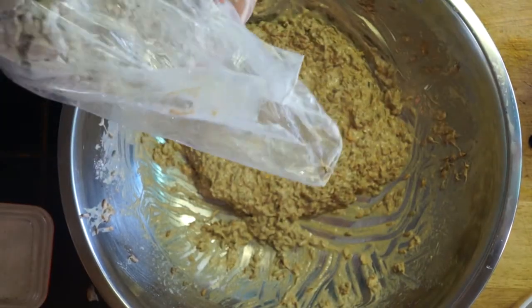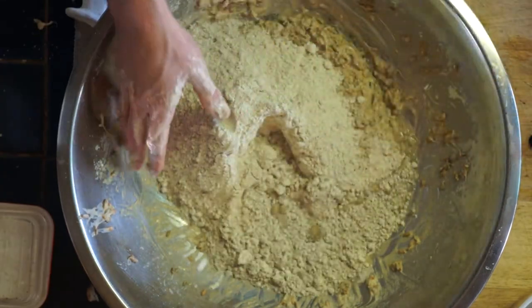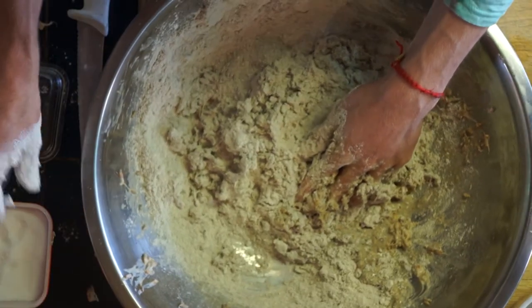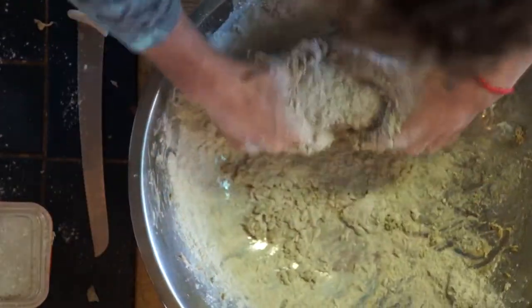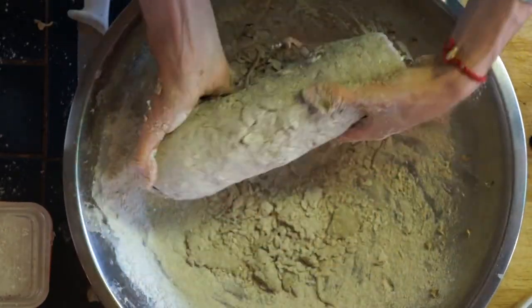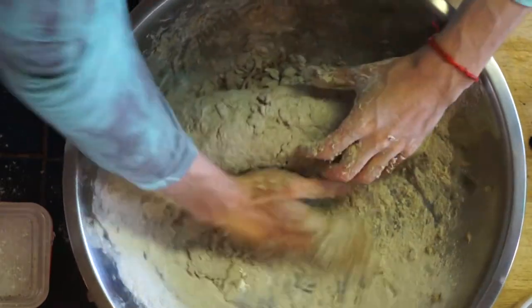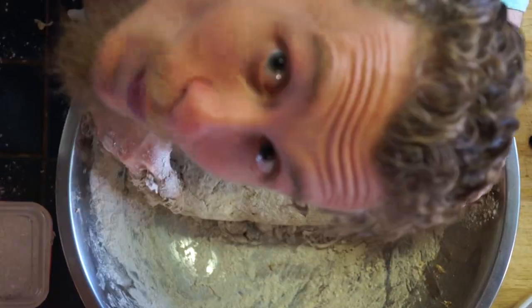This is rye flour. Add a little bit more water and also a little bit of salt. You leave a little bit of flour in the bowl so that as the bread rises you have some flour to rub it in so it doesn't stick to everything. And now you let it rise.